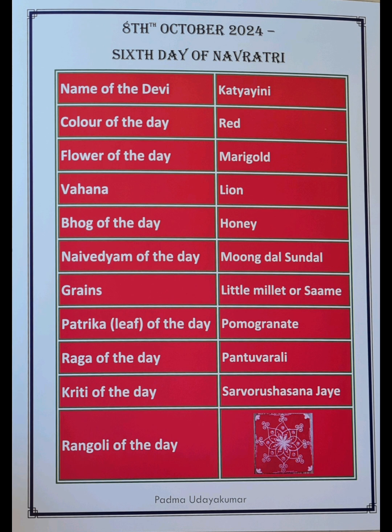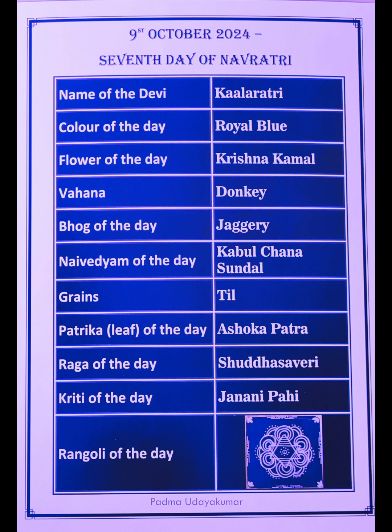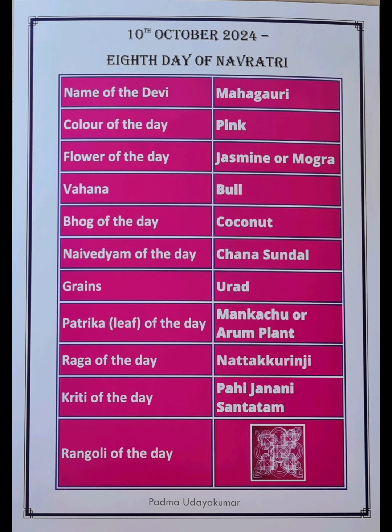Get ready and enjoy all nine days of the Navadurga Puja, including all these aspects in your daily Puja. May Maa Durga bless all of you abundantly. Do like, share, and subscribe to my YouTube channel for many more updates on Navadurga Puja. Thank you so much for watching till the end!